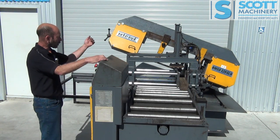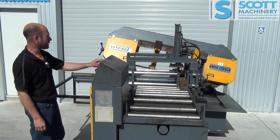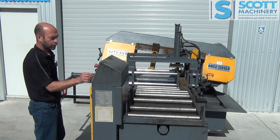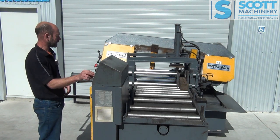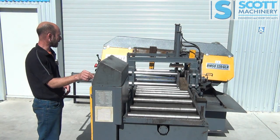It'll come down quickly until it hits the material. From there I can regulate its upward or downward speed. I'll slow it right down with this hydraulic control valve here. It's also got a dial for the blade speed — I'm increasing and slowing down that blade speed.